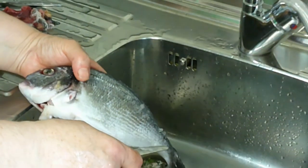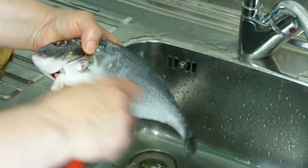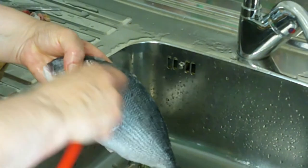Now remove the scales with a knife, from the tail to the head — basically the opposite direction of the scales, otherwise you won't do it.